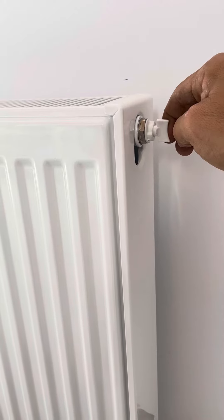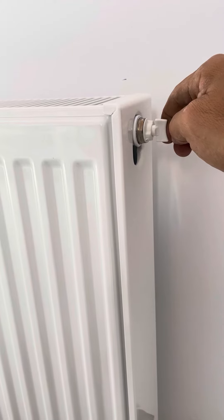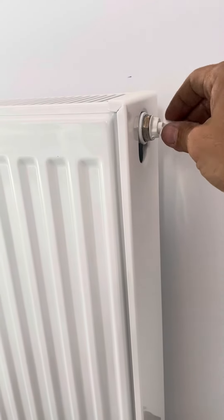So the water is going to come quickly, and we are going to close the lid.